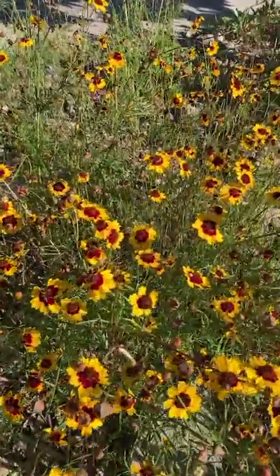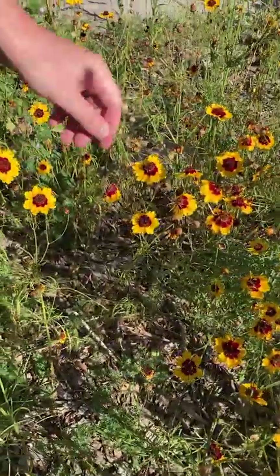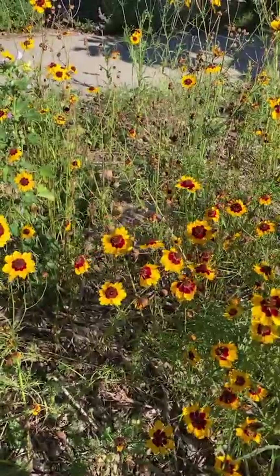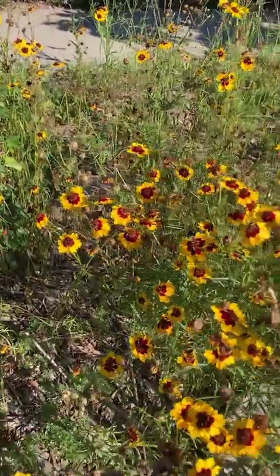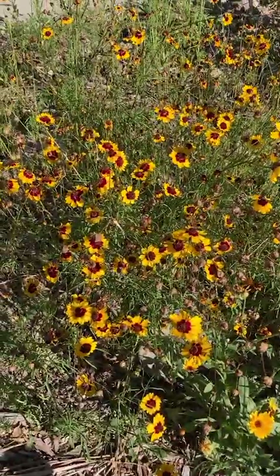It grows between one and three feet high. I have some not so much enjoying dry shade in my backyard and it's about six inches high, so as I said it will — if not thrive — survive in a variety of different growing environments.